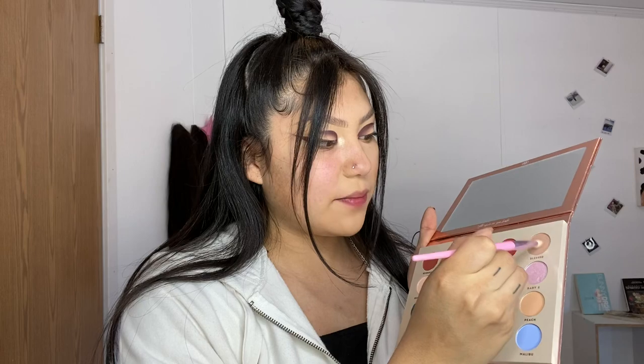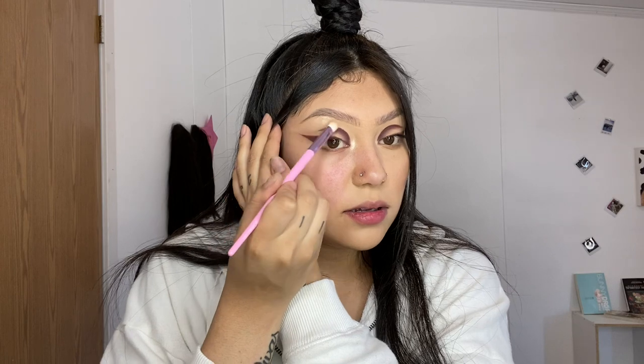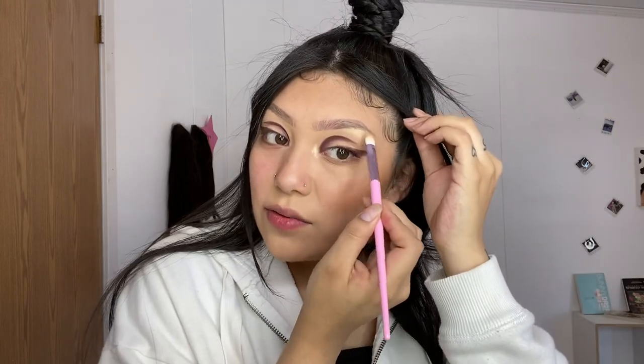Now let me do my eyebrow and face makeup on this side and then come back to finish the rest of the face. I just got done doing my eyebrows and I'm gonna go back into the palette with a little brush, go in with Blessed, and put that right on the brow bone. Let me hold my hair back so you guys can really see that color — it's very very pigmented, a really really pretty color. I'm barely even tapping it in.